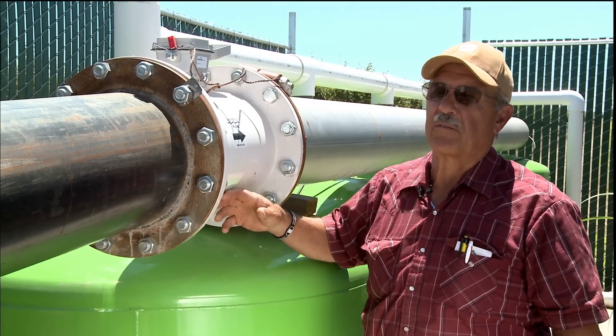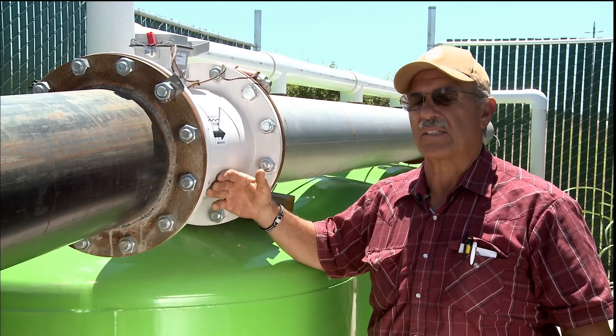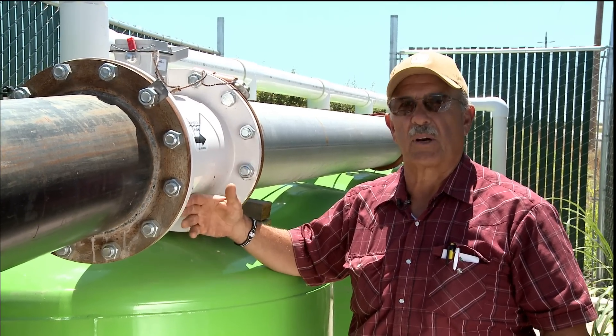The primary purpose of the flow meter for me is to know whether I'm actually putting on the amount of water that the system was designed to put on.